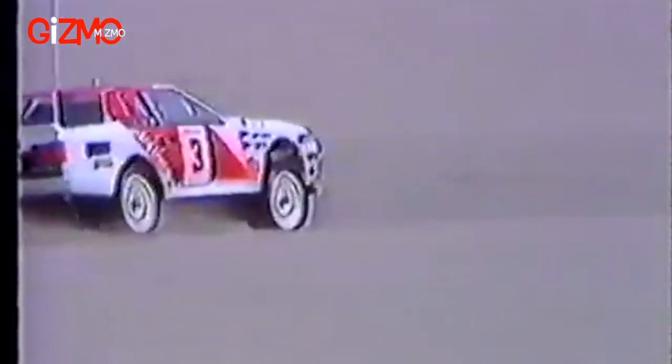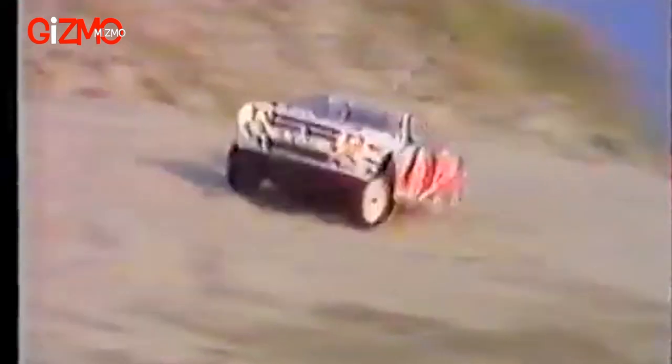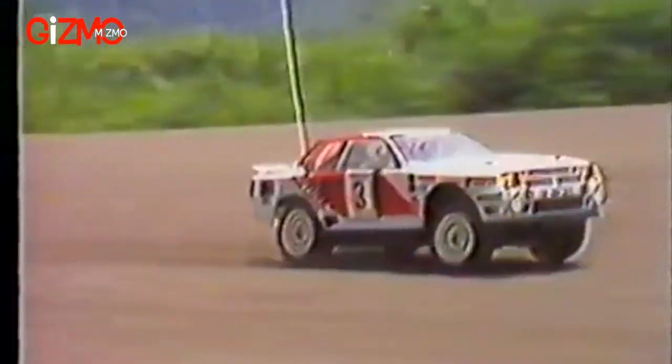Tamiya's radio control version of this racer was designed with this same rally concept for on and off-road running, just like its full-size counterpart. The tremendous power produced by the RX 540 VZ Technigold motor is smoothly transmitted to all four wheels by state-of-the-art shaft-driven mechanics.